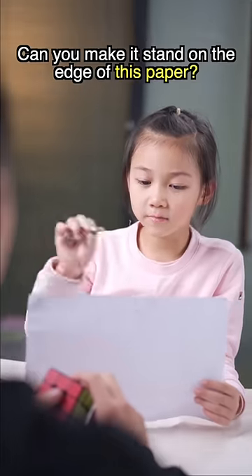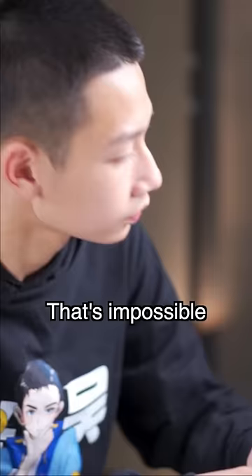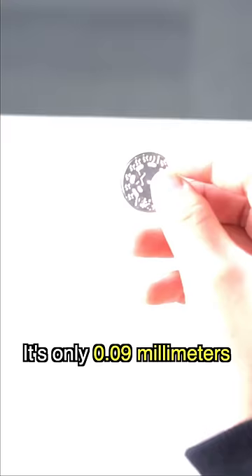Kibu, can you make a coin stand on the edge of this paper? Standing on its edge? That's impossible. My classmates put it here. Let me try again. It's only 0.9 millimeters.